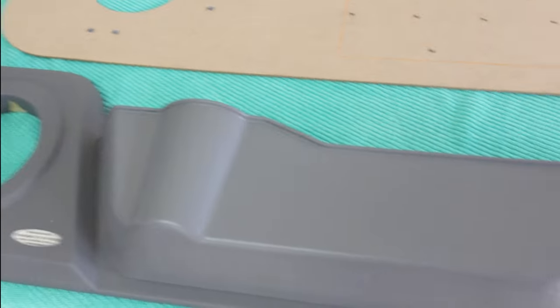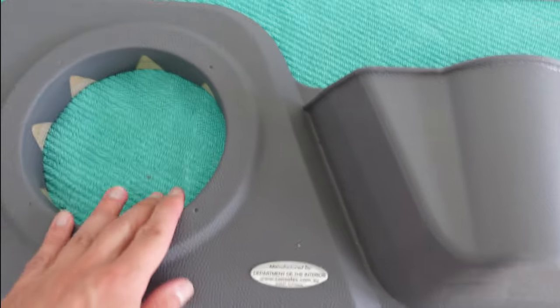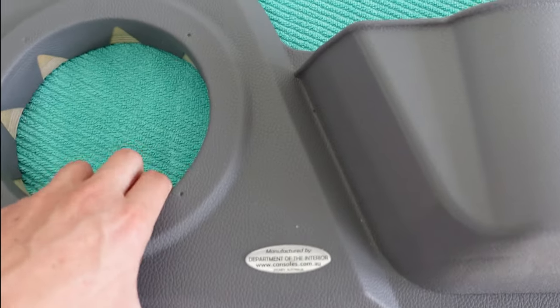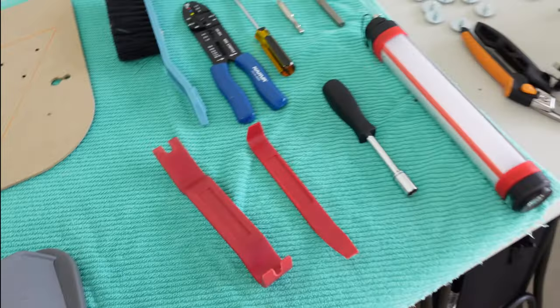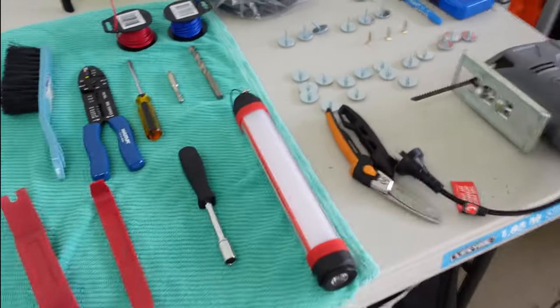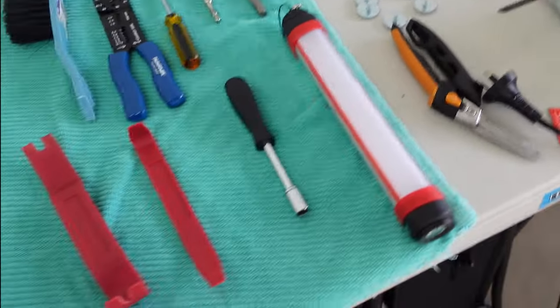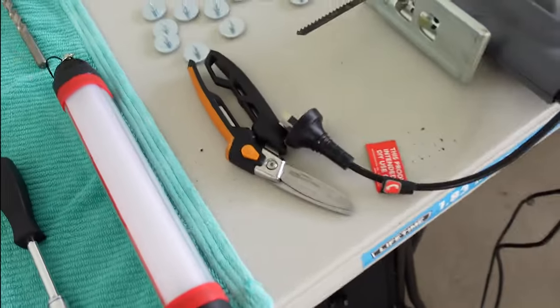So this is everything that you need for the full speaker install. We are going to be getting rid of the original speakers, sticking a new door pod in there, and putting a new speaker in there as well. Now these are all the tools and hardware that you're going to need for the job. There does look like there's a bit here but really it's not too much — this is going to be a good jumping off spot for you.